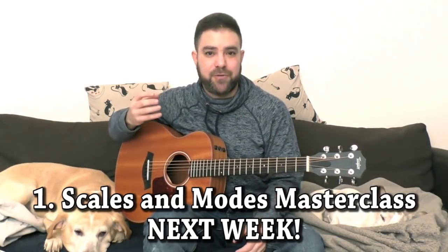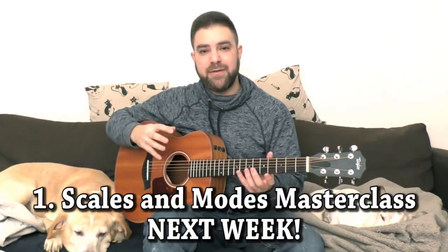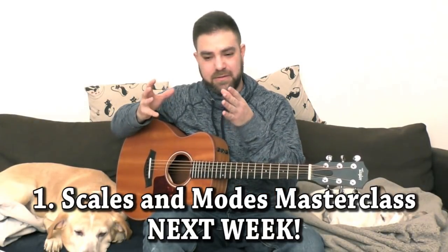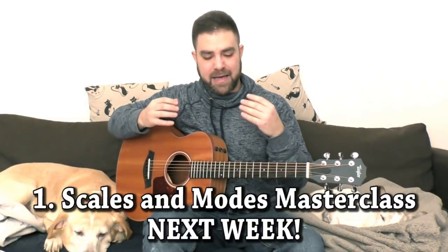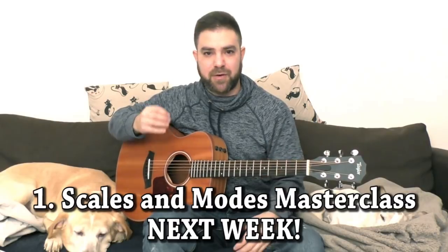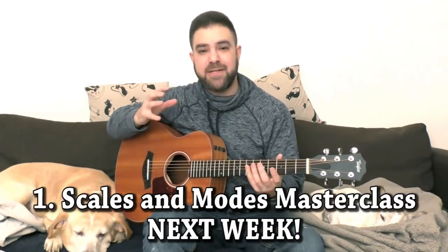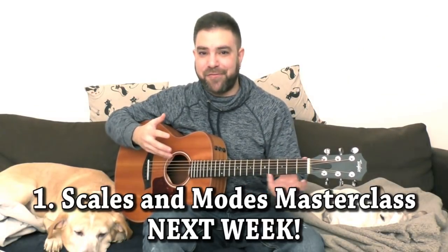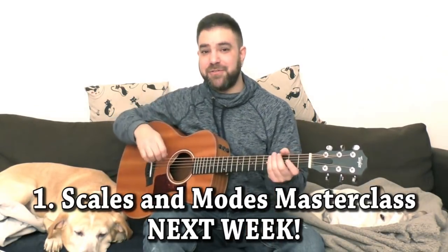Everything starts and ends with ear training. And once you can hear the modes, they each have a different characteristic. Each mode has its own color and its own expression, so I'm going to teach you to hear that. And once you can do that, you can play the modes and just hear them and find them yourself.